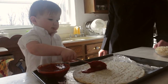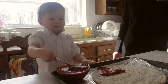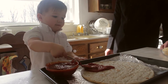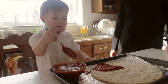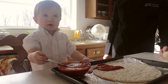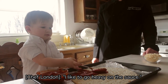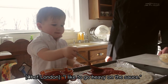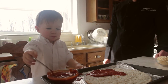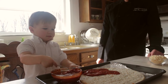First, you're going to want to place sauce on the pizza like so. Feel free to be as generous as you'd like — get it all over the pizza. Beautiful.